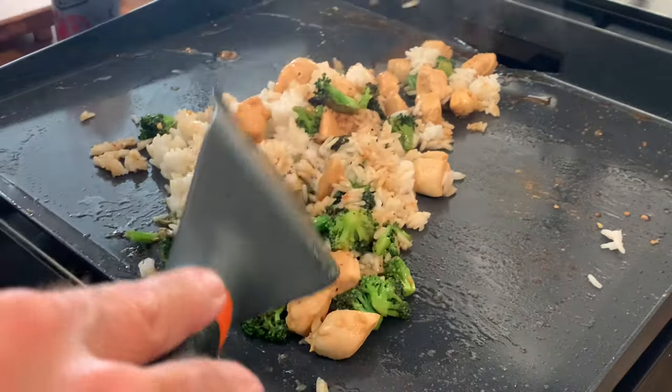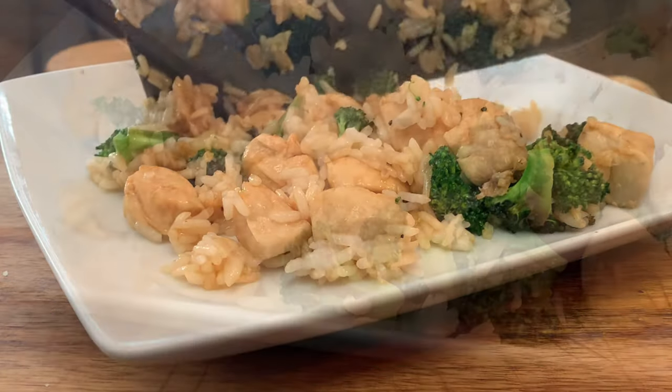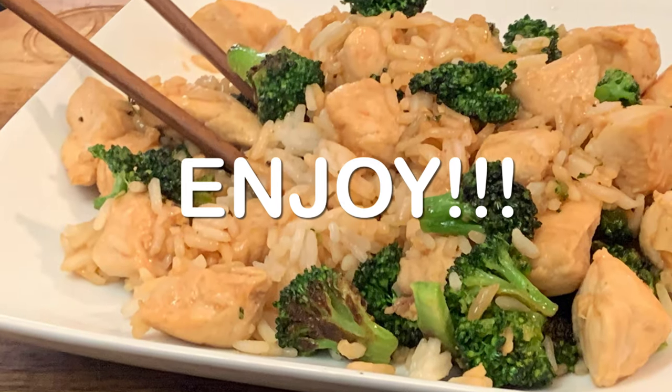Just tie all that together, plate it up, and enjoy an easy to make delicious teriyaki chicken recipe. Thanks so much for stopping by. Leave a comment and I'll answer every one of you. Until next time, as always, bye-bye y'all.